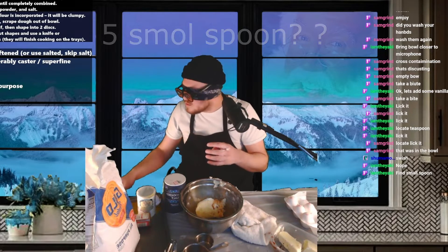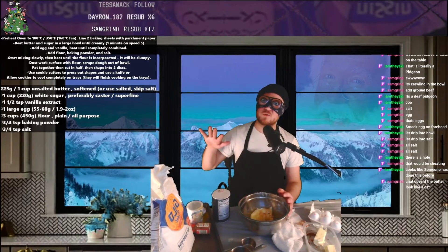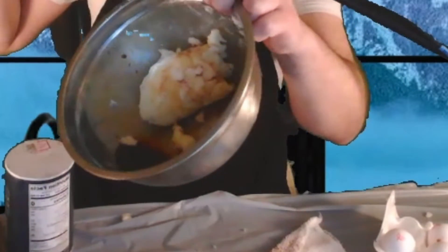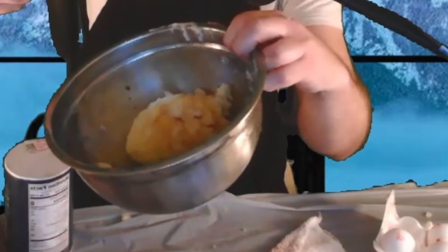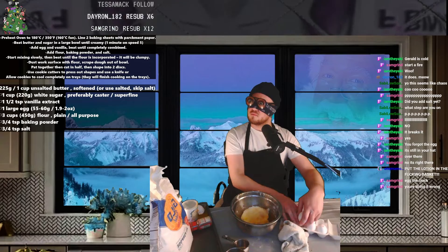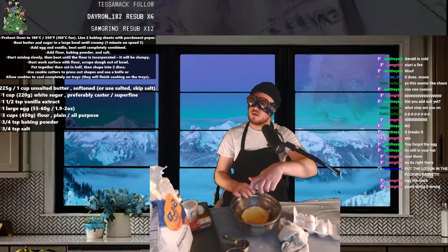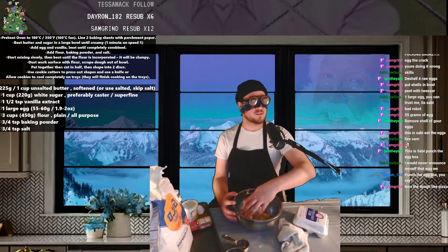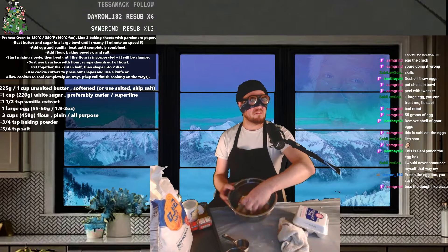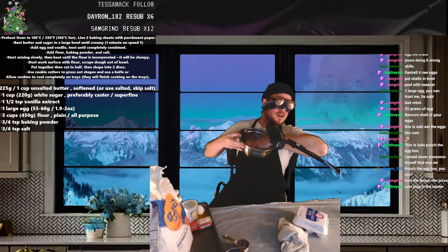I think that was it. Find small spoon. I feel like eggs go in, and then we gotta — doesn't the butter look like a cat? Doesn't it look like a cat? That's what I've been saying in my head. You're doing it wrong. That went in there. I'm gonna assume this all goes together. Ew — there you guys go, enjoy this. Let's plug in the beater.